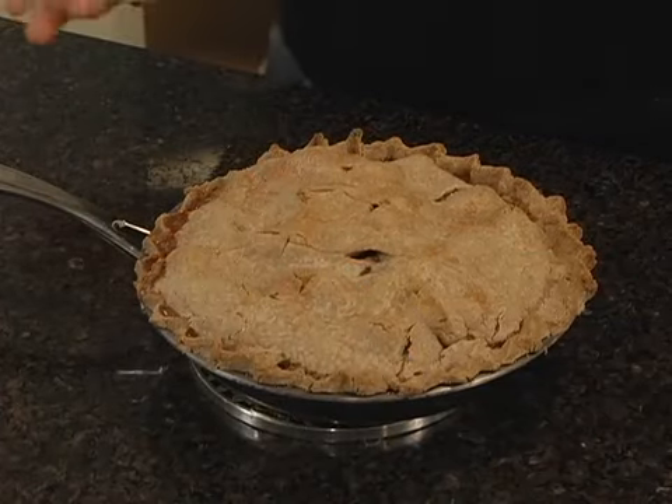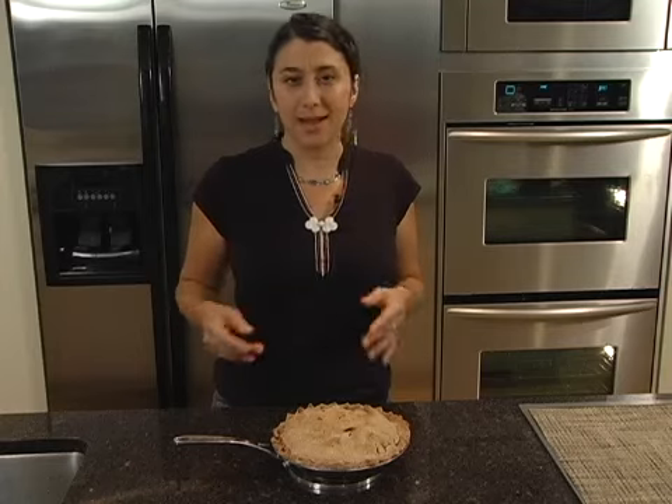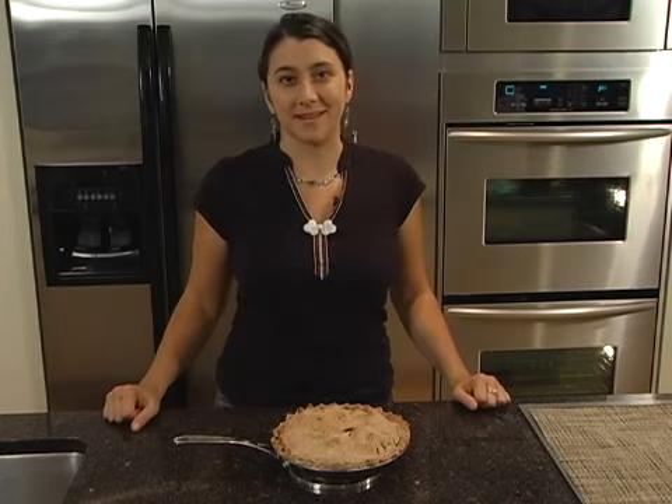After 45 minutes in the oven, I've pulled my gluten-free apple pie out. It smells great, it looks great. I can't wait to dig in — enjoy!